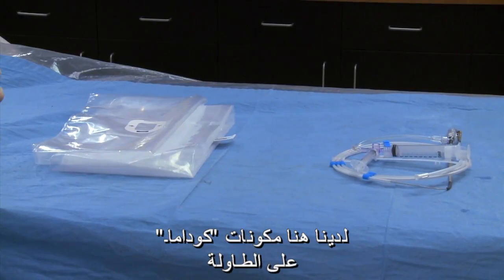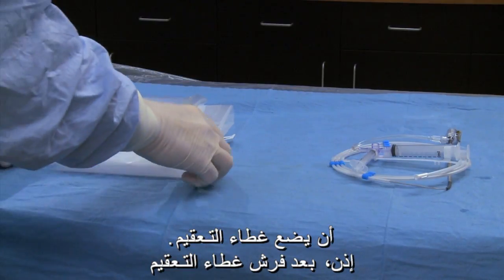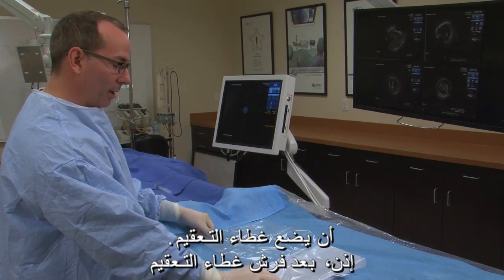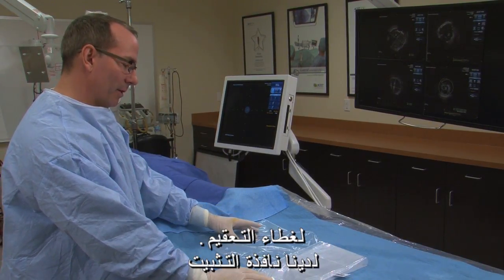We have the Kodama components on the table. The first thing we want to do is ask the sterile person to lay out the sterile cover. By unfolding the sterile cover, we can see the three components of the sterile cover.